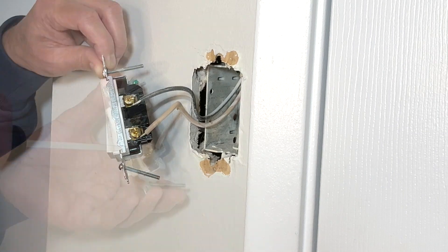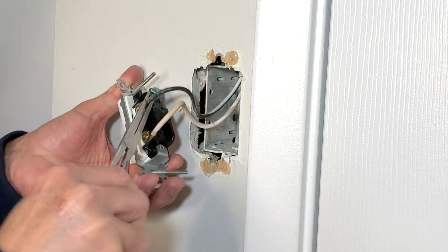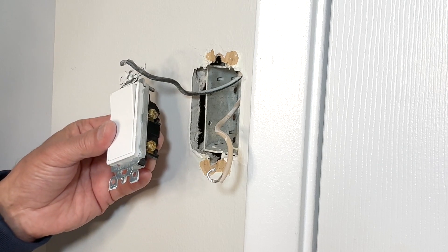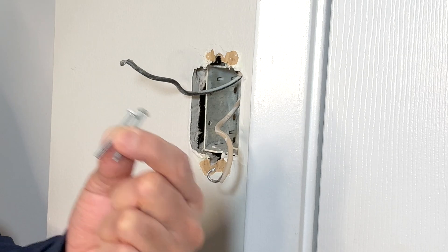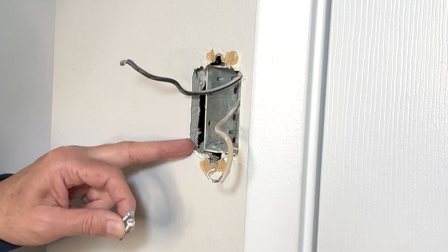Next I will safely remove these wires. I will save the old switch and use it somewhere else. The screws seem to be longer than normal so I will have to reuse them because the box is deep inside the drywall.